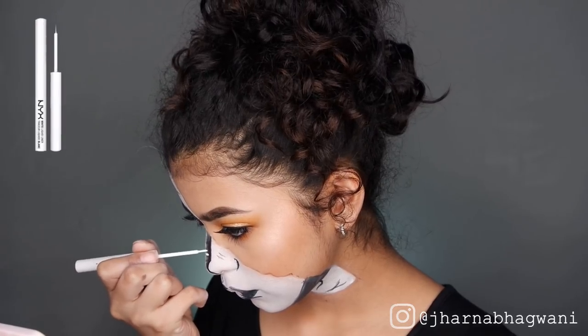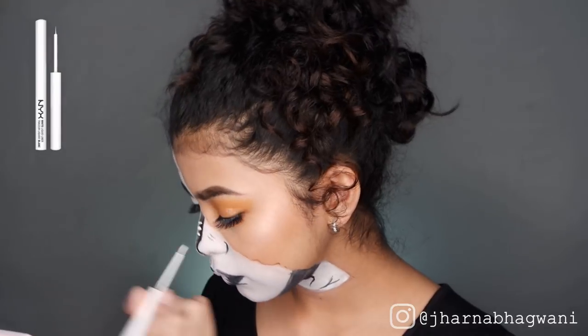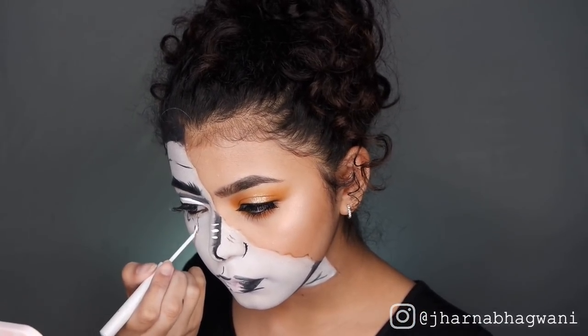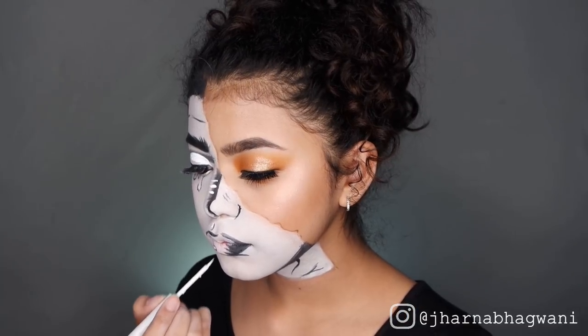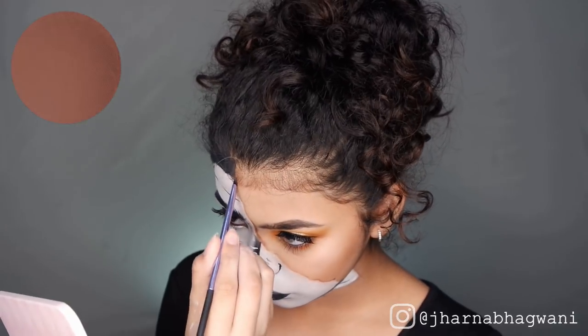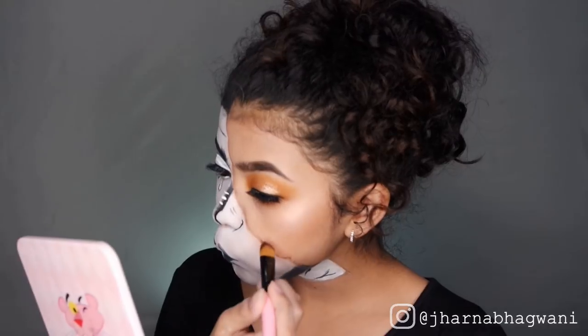With NYX White Lookit Liner, I'm bringing out the highlights in my nose, eyes, tears, lips, and chin. Last but not least, I'm using the Chestnut Eyeshadow to bring in depth and contrast between the two different looks.